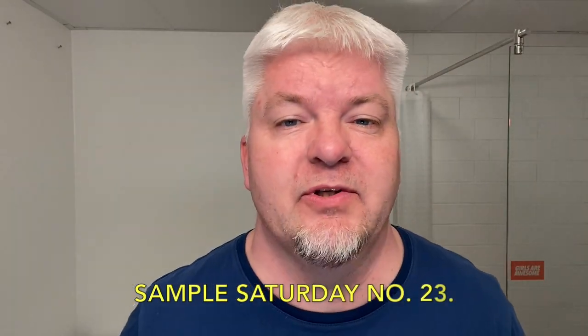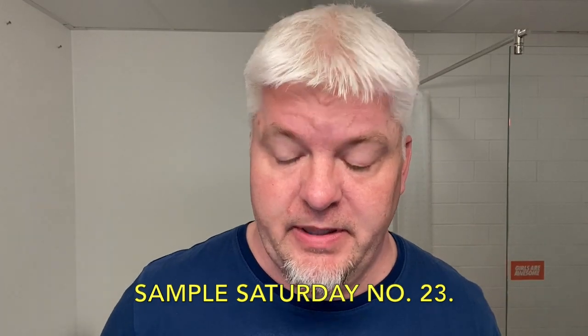Hello, I'm ZigSolo, welcome to my channel and welcome to Sample Saturday number 23. Today I have a soap that Pete from Hendrix Classics & Co. sent to me.